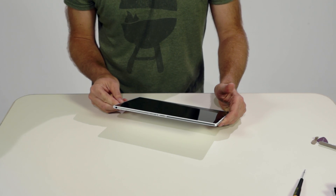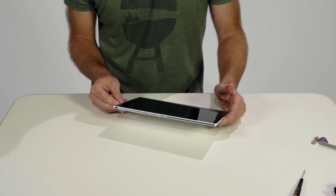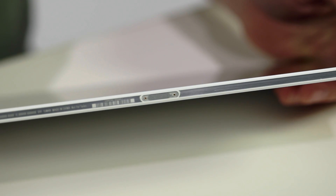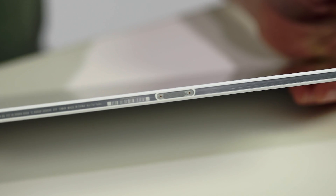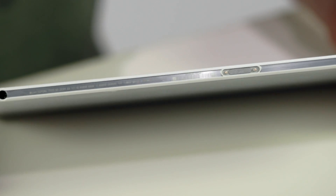The bottom edge features the headphone jack. You'll notice that it's not sealed, yet it's waterproof. Don't worry, we'll explain the technology when we look inside. Next to it is a magnetic charging port, first introduced with the Xperia Z1 phone, and of course minor labeling such as the IMEI code.